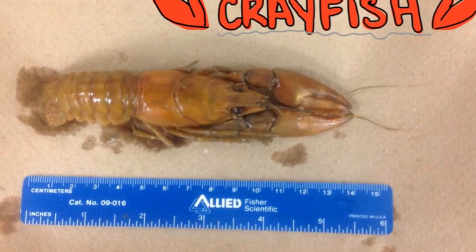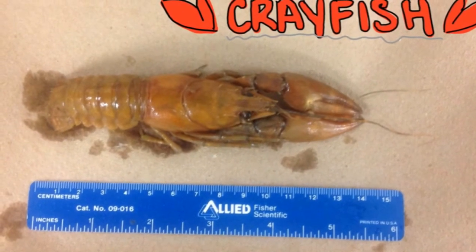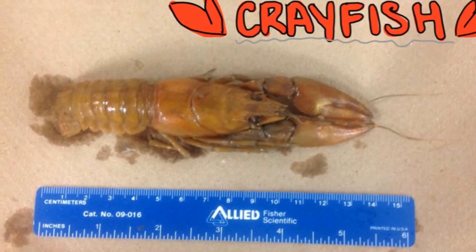Hello everyone, it's Ken again. We're gonna be doing another dissection. This one's an interesting one — it's actually the crayfish. There it is, untouched.